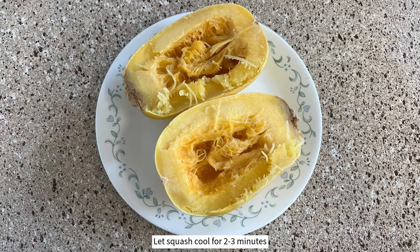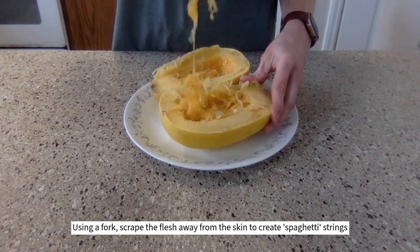Let the squash cool for 2-3 minutes, then with a fork, scrape the flesh away from the skin to create spaghetti strings.